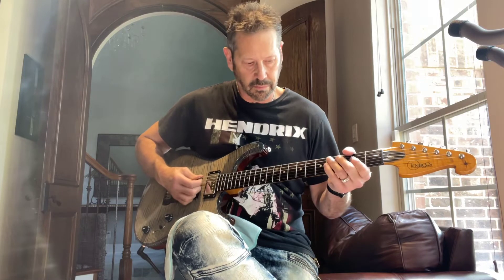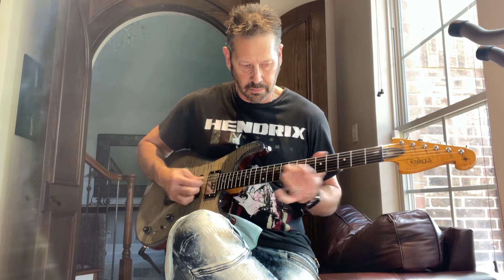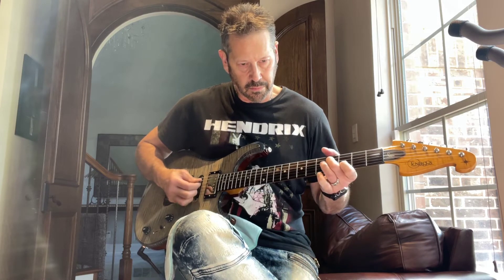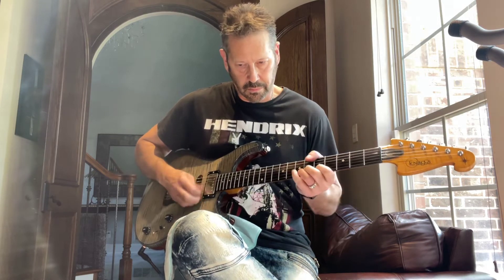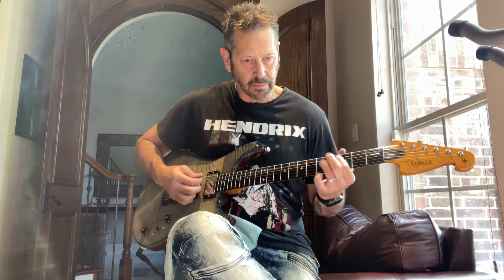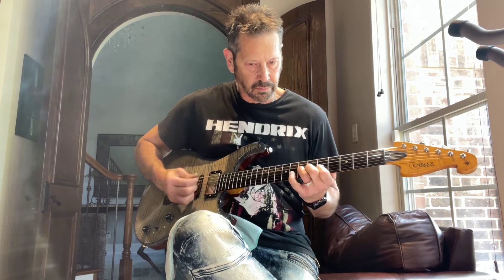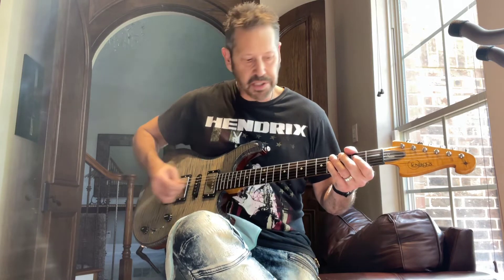I'm going to turn it up and start playing with it. I love that neck pickup — that is awesome. Here it is in the fourth.